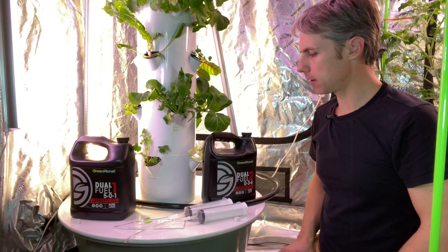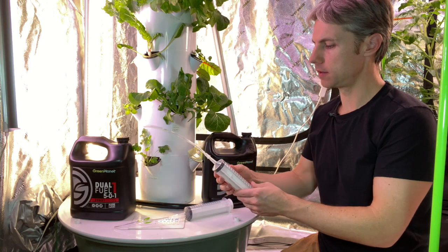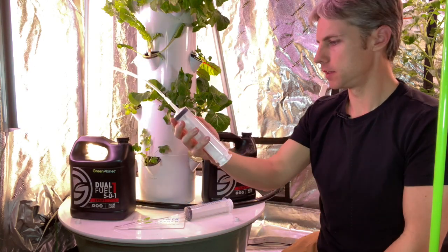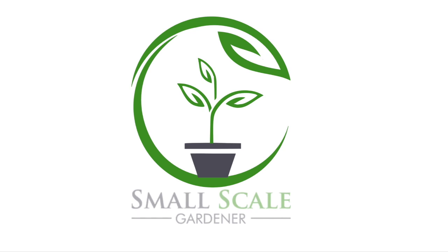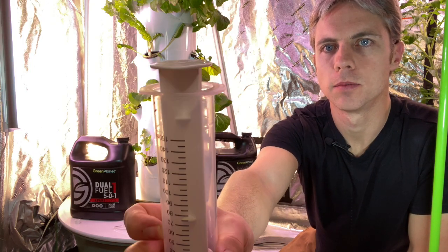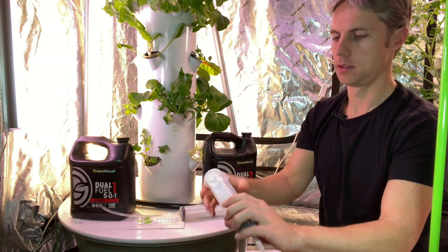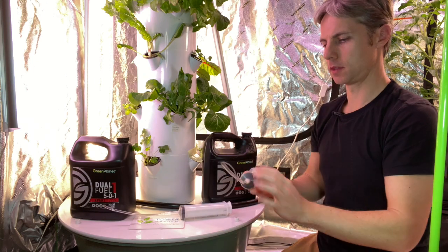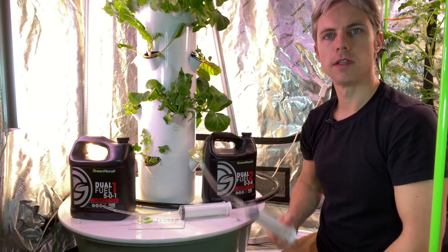Today I'm adding some nutrients to the tower garden. I just wanted to give you guys a look at what I'm doing. I got these new toys — they are some syringes, 150 milliliters. I've gone ahead and labeled them one A, B, and two, so what I'm going to do is start using these to get my nutrients into my reservoir.